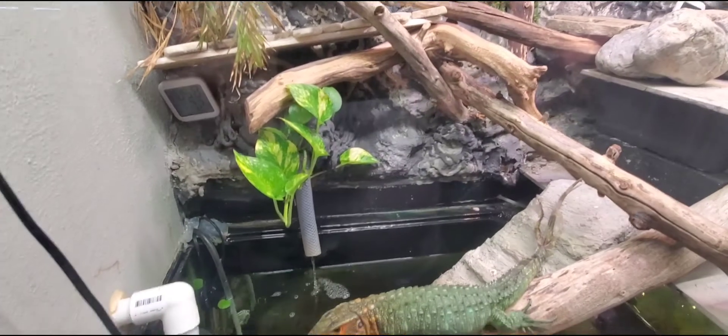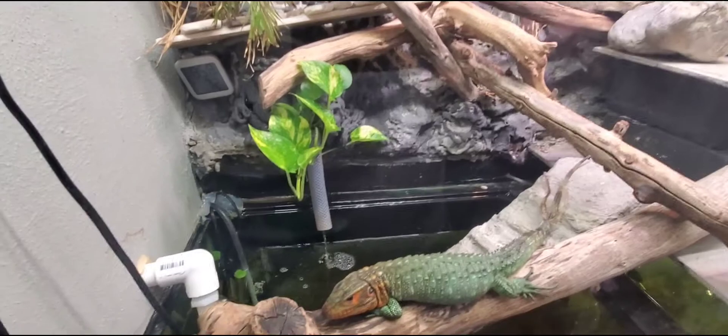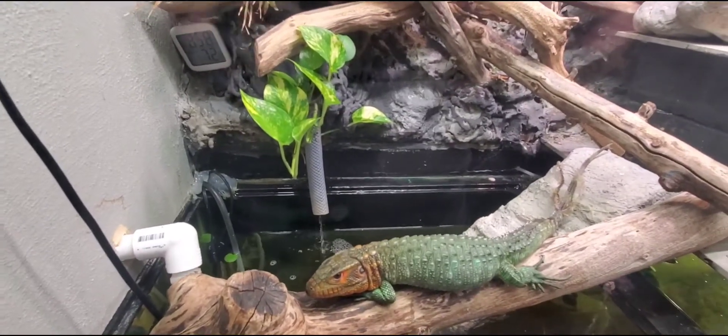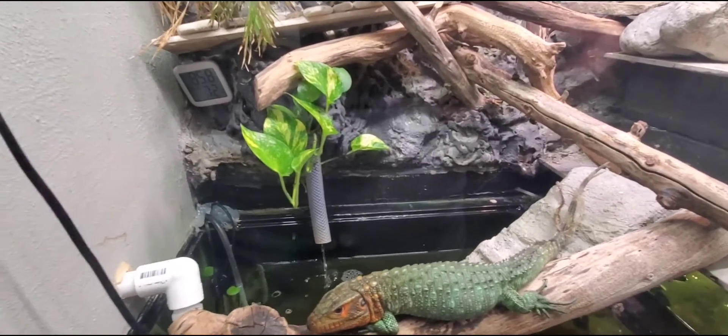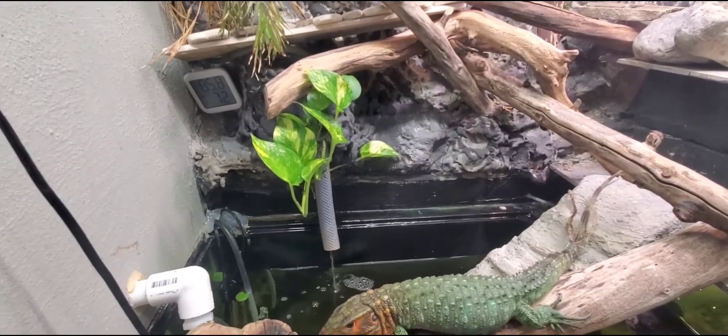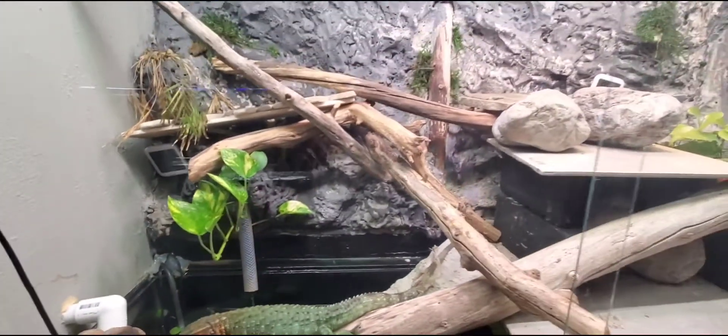I do 50% water changes twice a week currently. I could probably cut down, but I wanted to make sure during the parasite treatments and while getting her fecal checked that all the dead parasites she was pooping out were removed from the tank so nobody else would get sick.